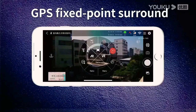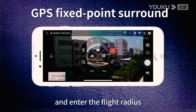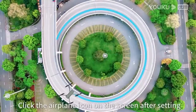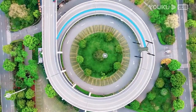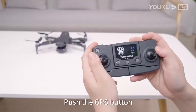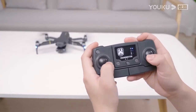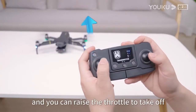GPS fixed point surround: tap the fixed point orbit button on the app, enter the flight radius, and click the airplane icon on the screen after setting. Indoor flight: push the GPS button on the remote control to switch to indoor mode, unlock, and raise the throttle to take off.